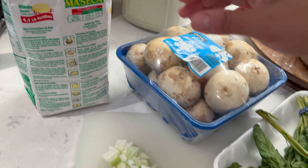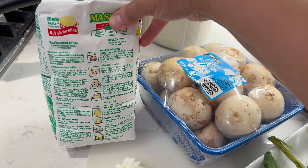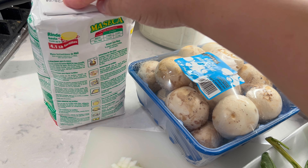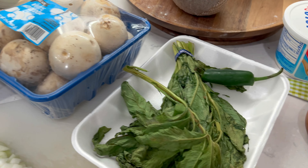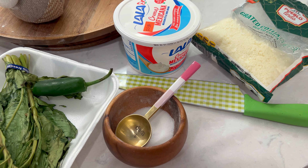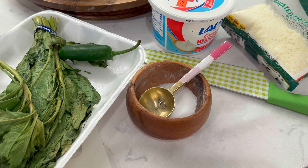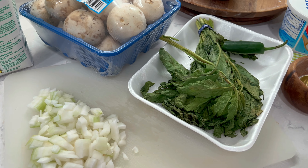Cebollita también al gusto, lo que viene siendo nuestra harina para preparar nuestra masa, harina de maíz. Si ustedes quieren que les quede más suavecita, pueden agregarle a la harina de maíz un poquito de harina de trigo, sería adicional. También necesitamos sal y pimienta y ya para preparar nuestra quesadillita, pues le pueden poner quesito, crema, salsita, lechuga, con lo que a ustedes les guste para acompañar estas deliciosas quesadillas.